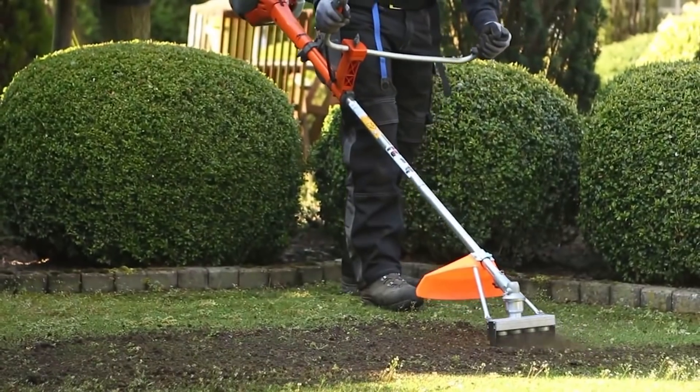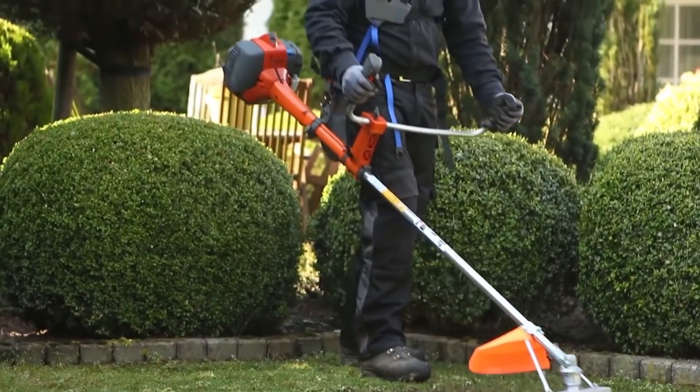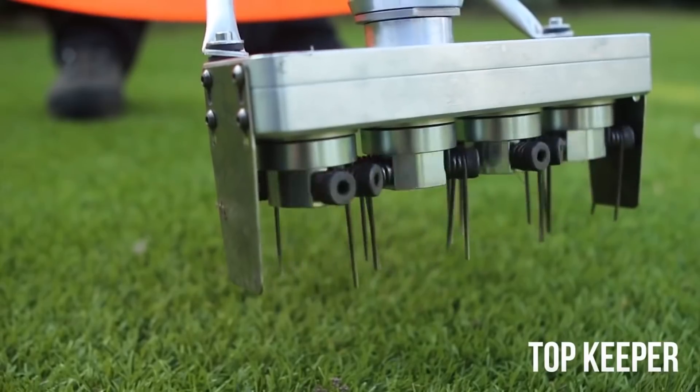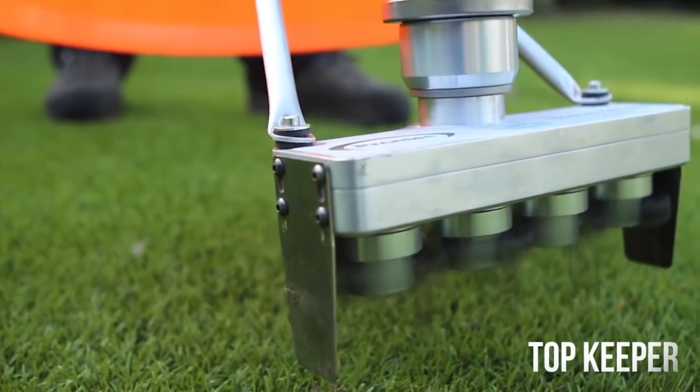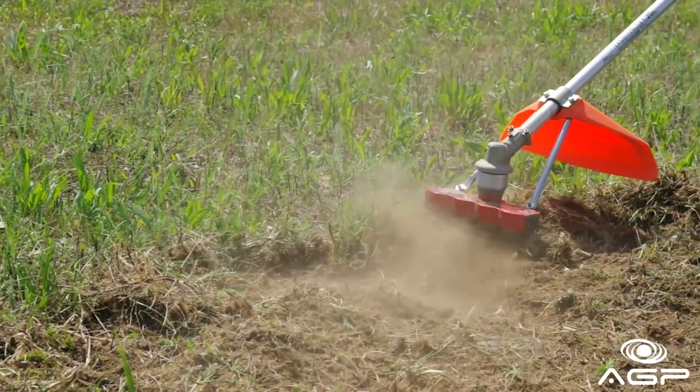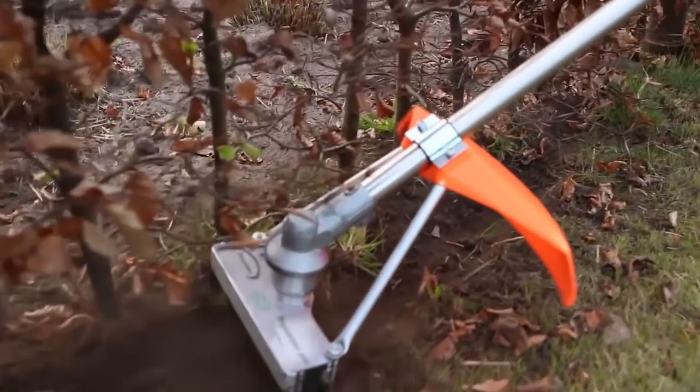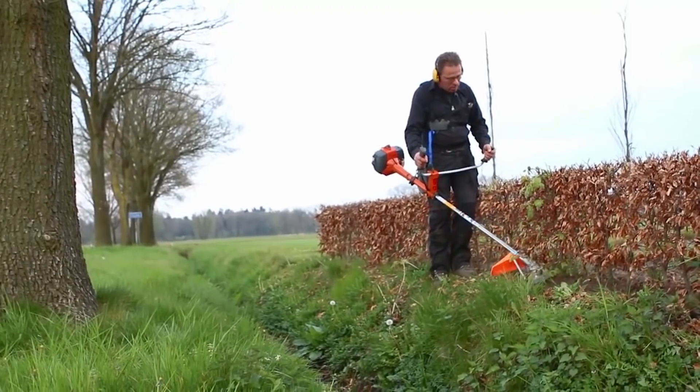Replaceable rotary trimmers are designed to cultivate the soil in those cases where access to the site is restricted. To remove weeds and vegetation, the rotary trimmer immerses into the soil, crushing the vegetation. Another nozzle trimmer allows effective clearing of artificial and natural lawns, partially loosening the soil.